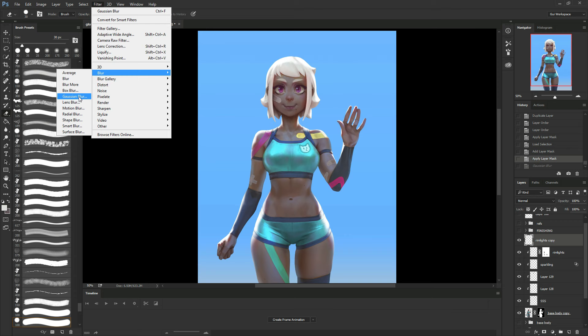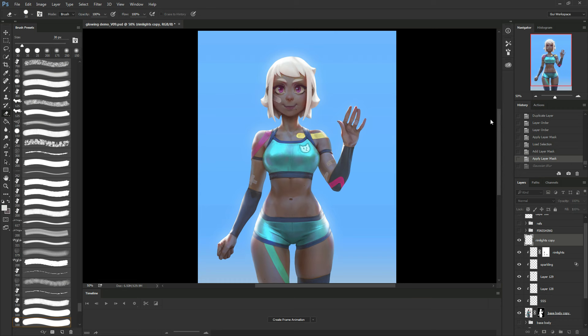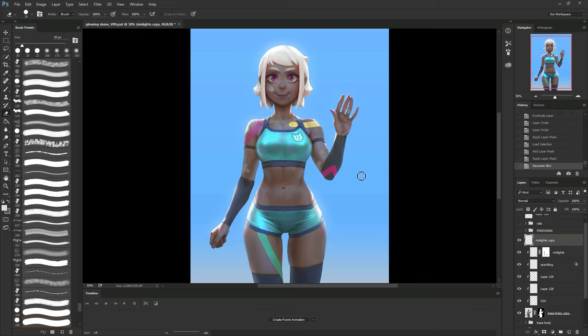I'm going Gaussian blur again — even more. I want to make it diffuse in a way that looks more natural. I think here it's a bit too concentrated. I'm happy with this. The lights are really dissipating. If you look at it from far away, you can see they're looking pretty nice.